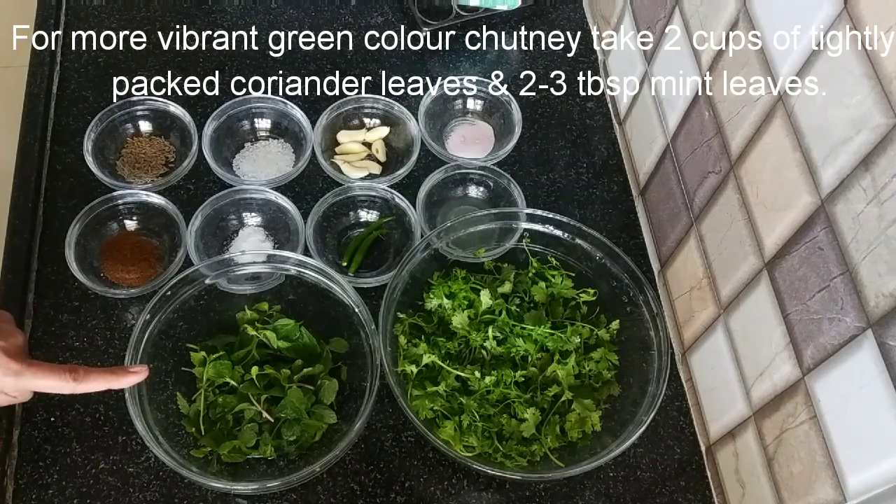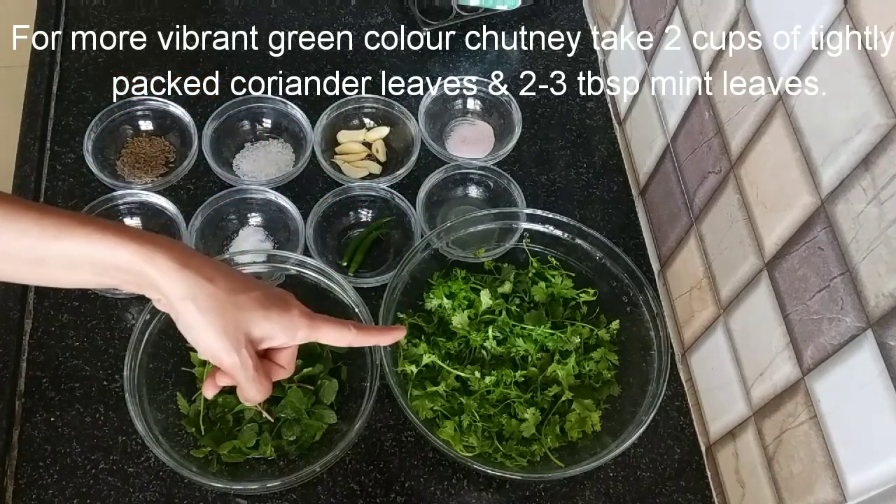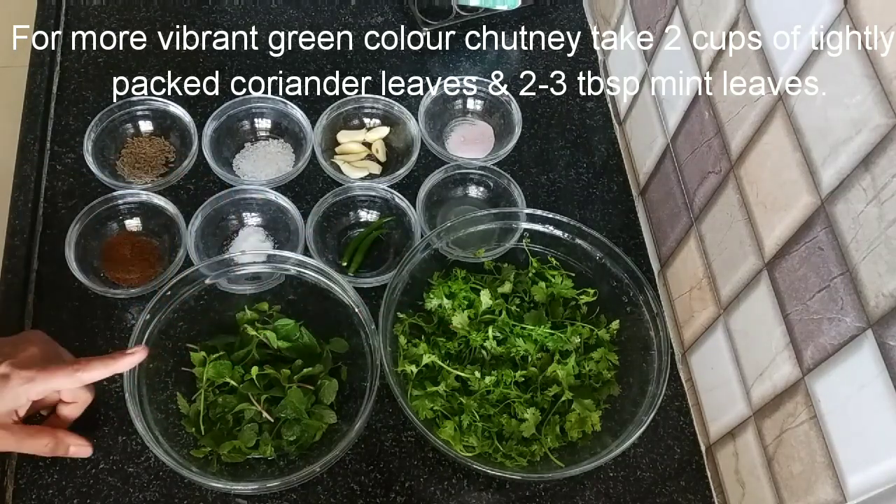If you want, you can take 1 cup total — this half cup of Pudina and this half cup of Kothmir. You can adjust this ratio as you prefer.